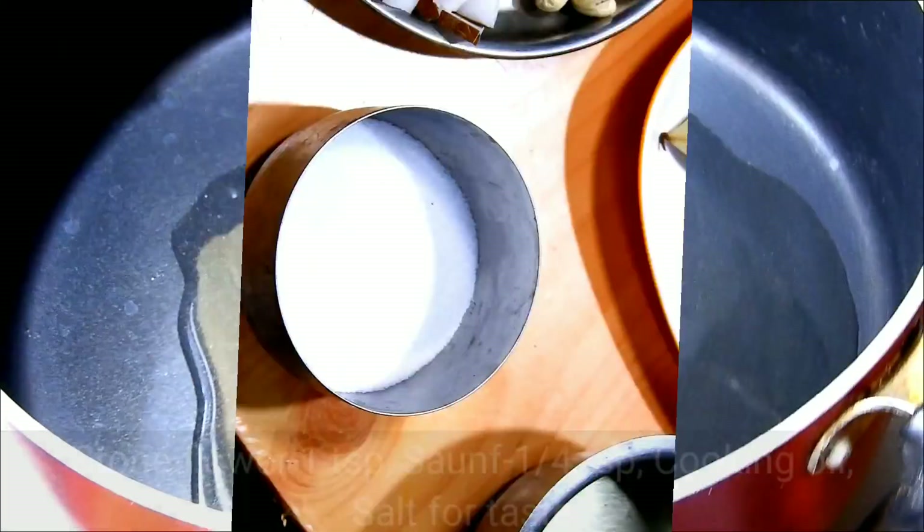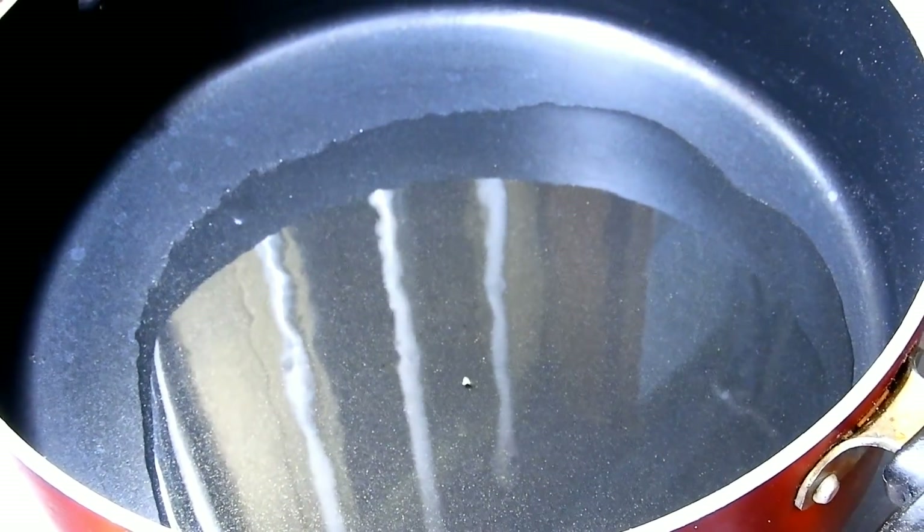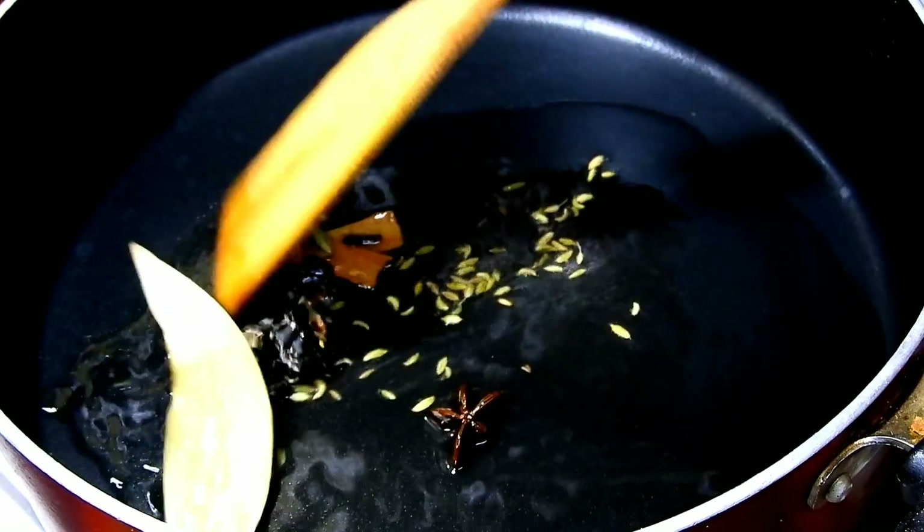We will fry the first one. 4 tablespoons of the main ingredients.